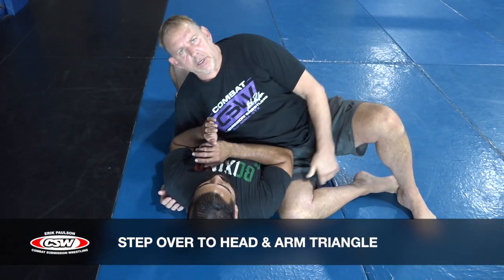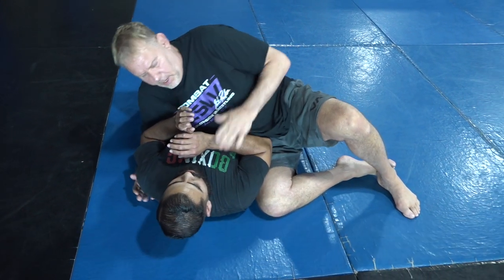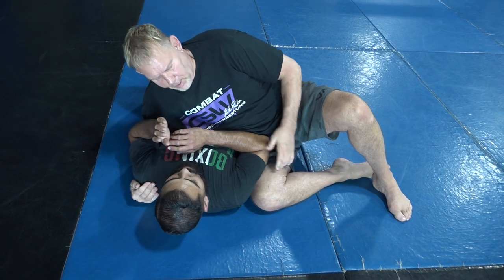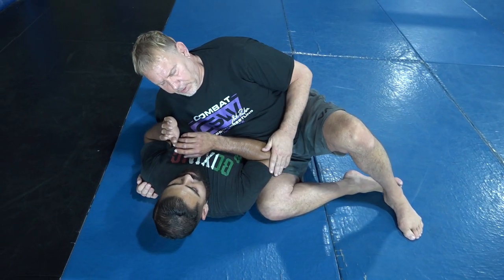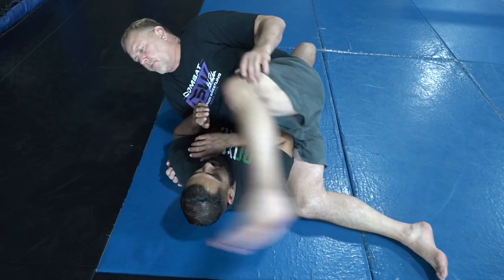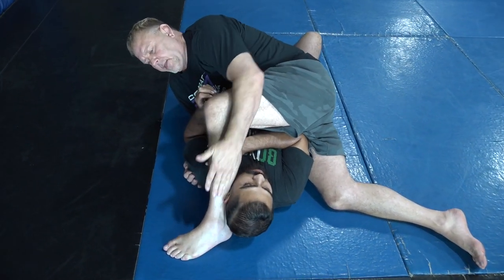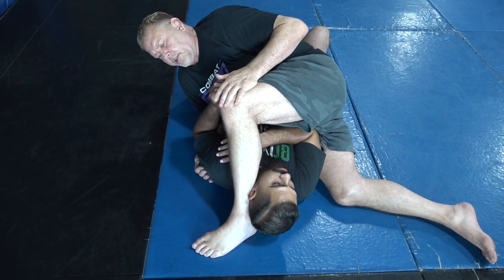We're going to start with a position called Kuzure Kesa Gatame. In Kuzure Kesa Gatame, I'm going to be underhooking, and in this position all I'm going to do is just keep my weight on him. From here, I'm going to step over his head with my foot and put the back of my leg on his head, kind of pulling his head a little off balance.